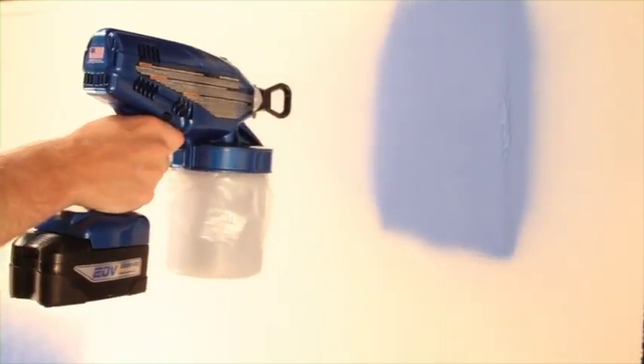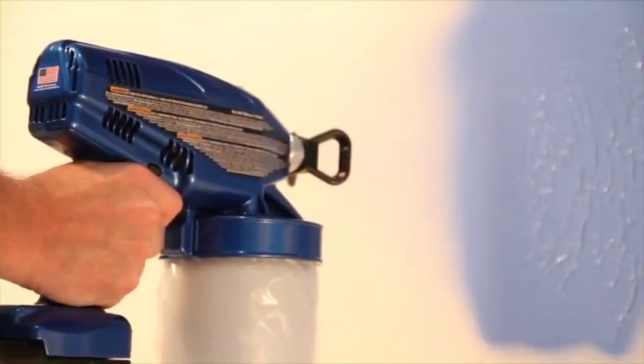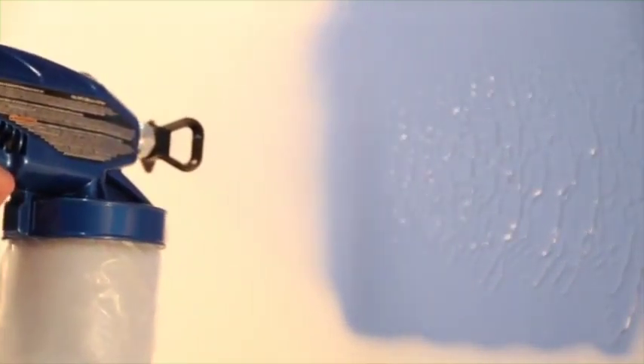Triggering the sprayer before moving will result in heavier buildup at the beginning of your pass. Aim your sprayer at the bottom of the previous stroke, overlapping each pass by 50%. An uneven spray motion means uneven coverage. Practice on cardboard to determine the correct speed for the material you're spraying. Spraying too fast results in a light pulsing pattern; spraying too slowly applies too much material, especially on vertical surfaces, and can result in drips or runs. The proper speed delivers an even, professional finish.